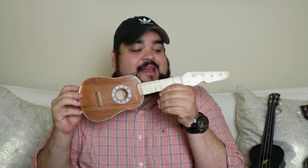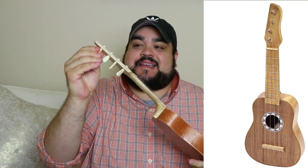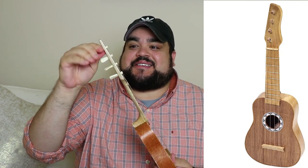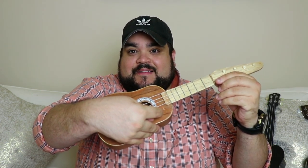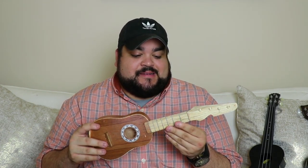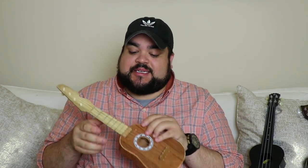So one of the cheapest ukuleles you could buy on Amazon was this one. You definitely cannot play it because you can't turn the tuners and it just doesn't tune. So that's the best it's going to be. Let me see if you can hear it. Yeah, that's it. But I mean, it was $8 and 94 cents. I did buy it, so it's my money kind of down the drain because this is just going to sit on my shelf.